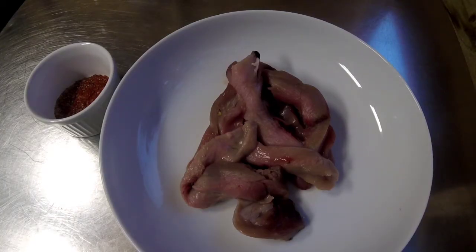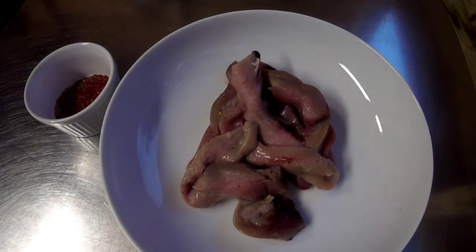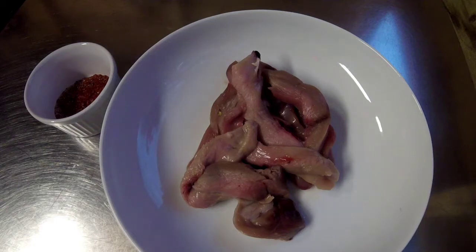Today's video is how to make pheasant goujons. I normally get my kids to help make this because it is a great way for them to get involved with prepping the game and cooking.